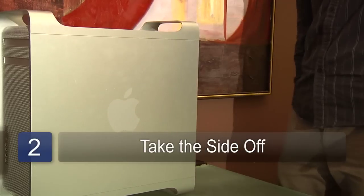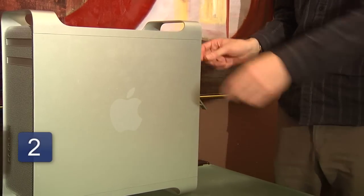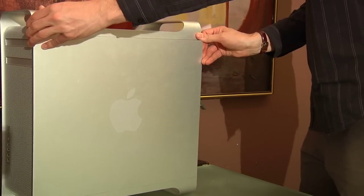The second step is to take the side of your computer off. Often there will be a quick release panel that won't require a screwdriver, but a lot of computers will require a screwdriver to take the back two screws off the computer case.